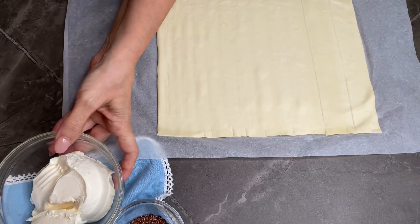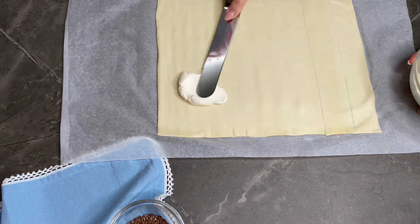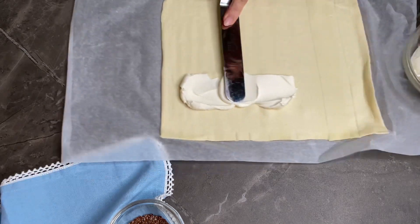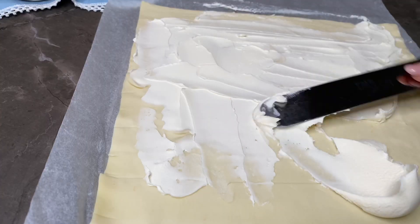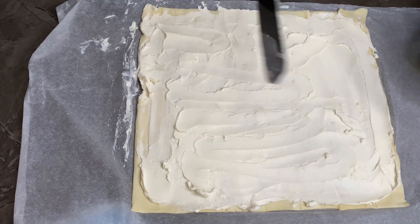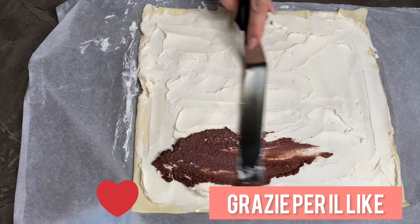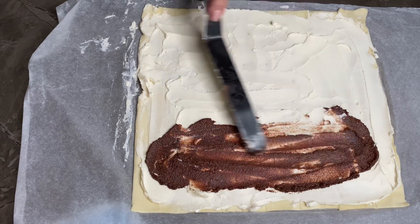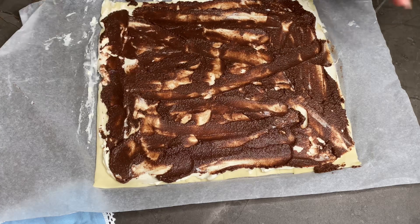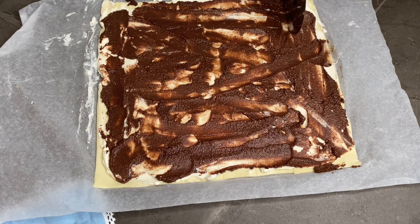Partiamo con il nostro rotolo e iniziamo a spalmare il mascarpone. Subito dopo spalmo sopra il patè d'olive. Ora prendo una rotella tagliapizza e vado a tagliare la sfoglia in sette parti.